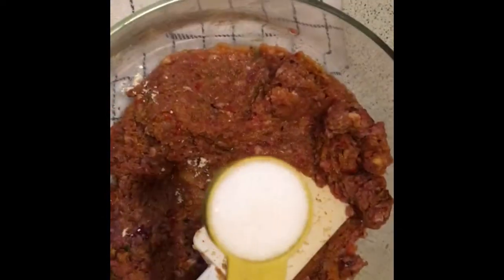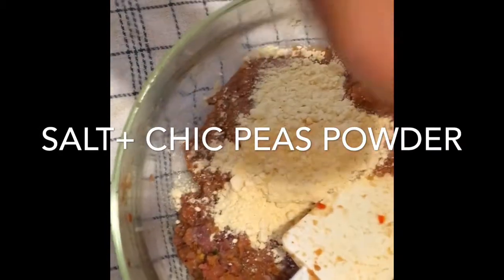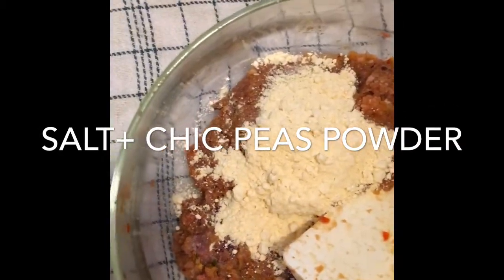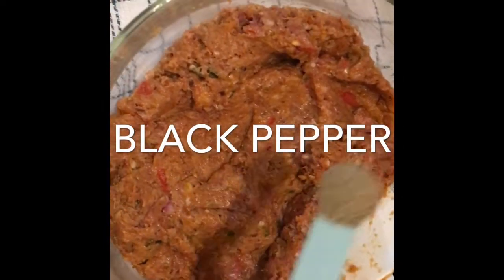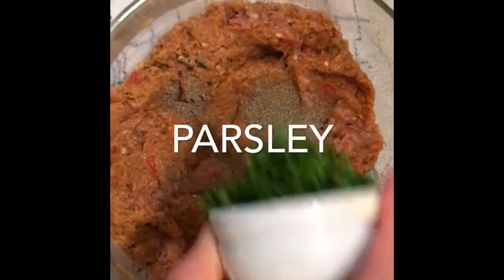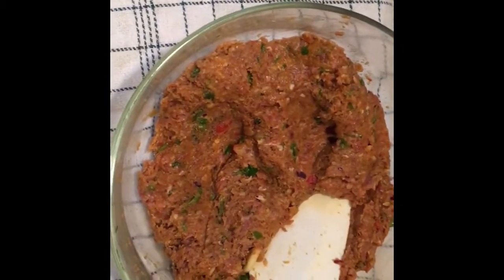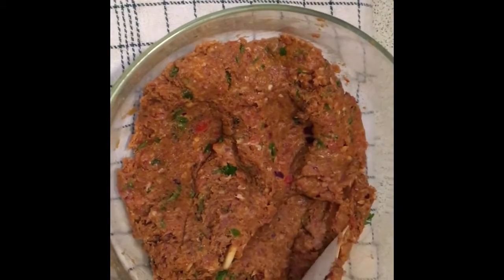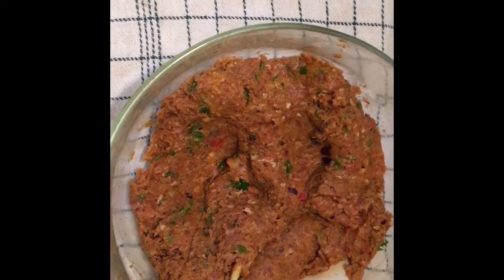One teaspoon salt. Mix it well, adding quarter teaspoon of black pepper and chopped parsley. Mix it very well. Now I'm going to let it rest for half an hour and then bake it in the oven.